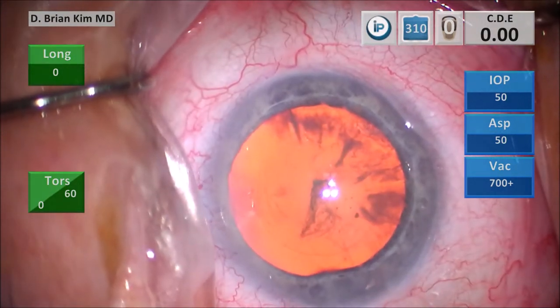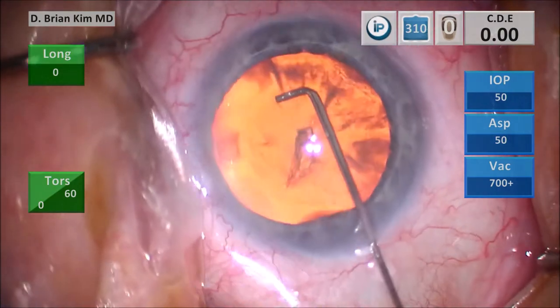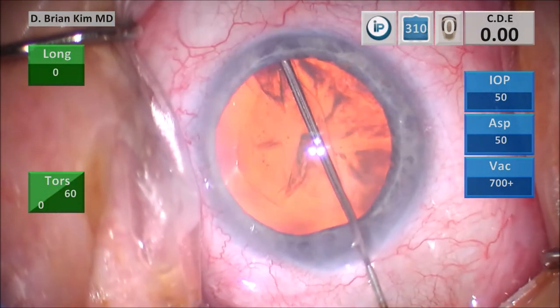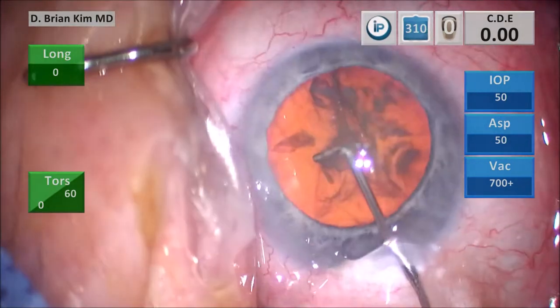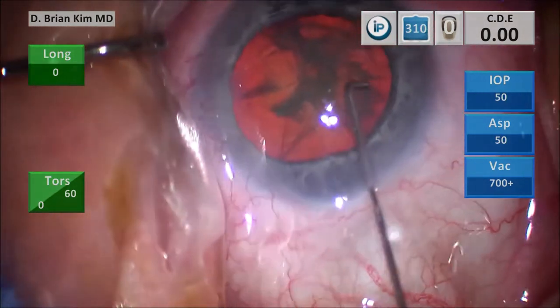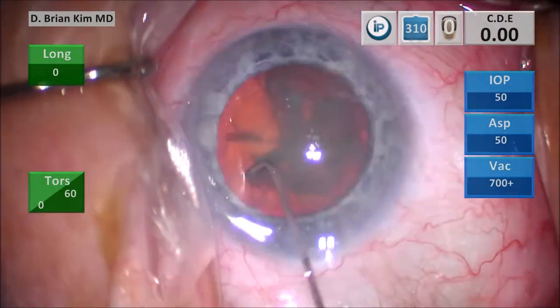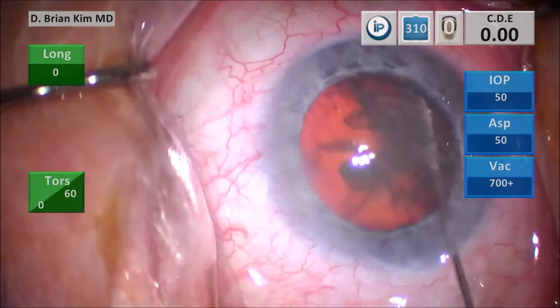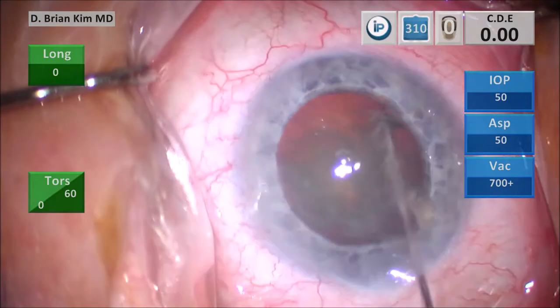This is a capsular fornix hydrodissection technique. I place the cannula out underneath the rhexis edge, contra-incisional, point the tip down, get a nice fluid wave, decompress the bag, and then on the right side. Very carefully, I'm going to try to spin the lens. This lens doesn't spin very freely, which is a sign that perhaps this lens is stuck to the bag or there are some weak zonules.